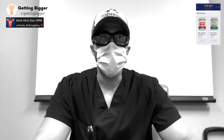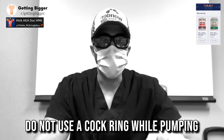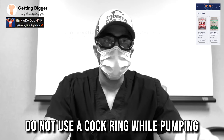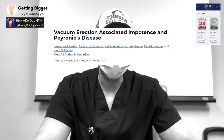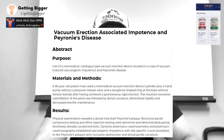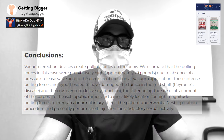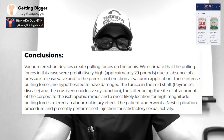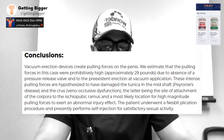Never pump with a cock ring in place. There's a case report of a man who had permanent erectile dysfunction and fibrosis result from using a vacuum device with a cock ring in place — the pressures reached such a high amount that he caused permanent damage. Please never pump with a cock ring in place.